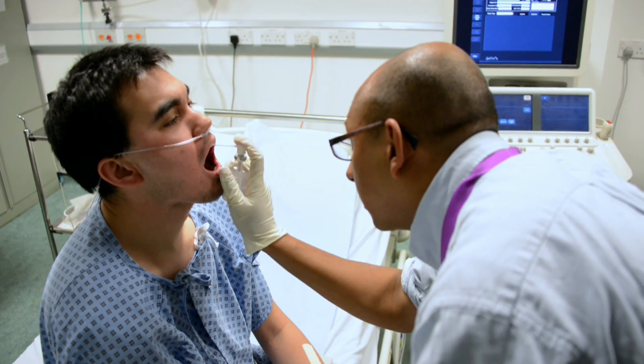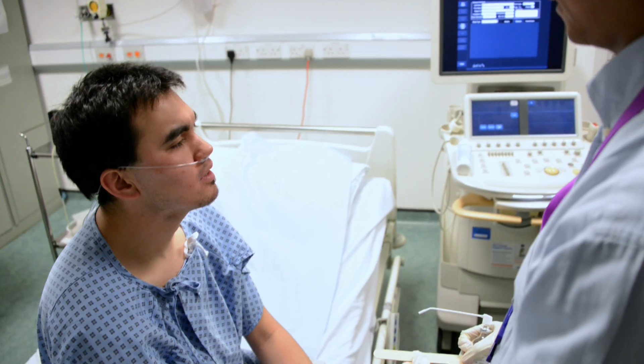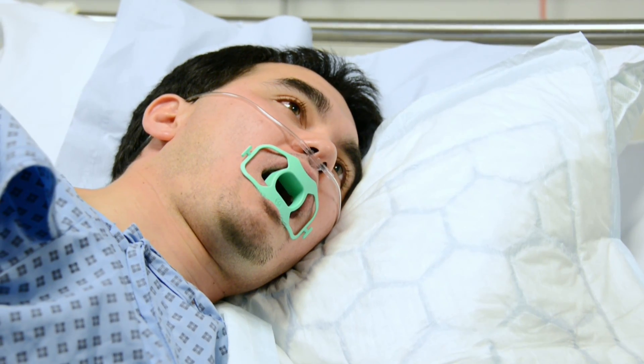We start by giving a local anaesthetic spray, which the patient does find a bit uncomfortable. After this we do give an injection of a sedative to calm the patient down and to make them feel a bit more sleepy.